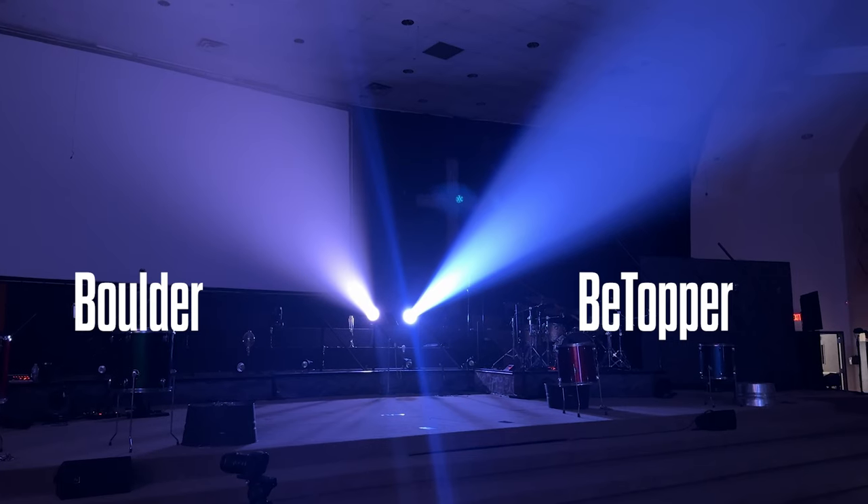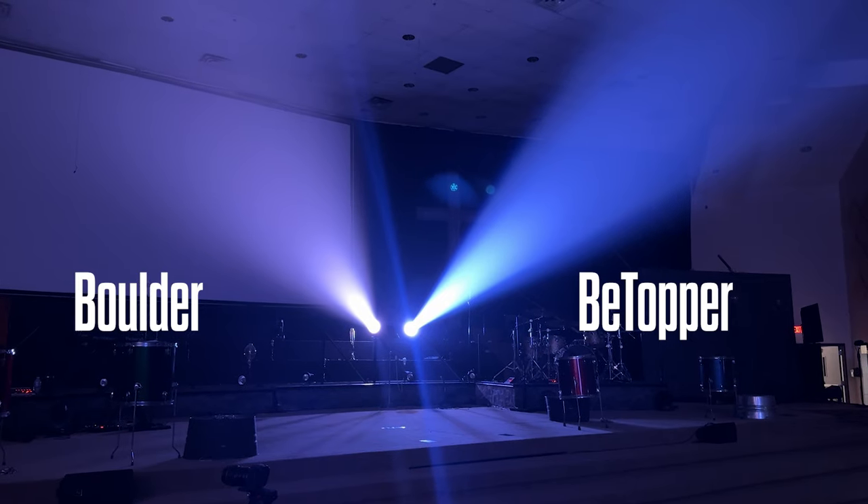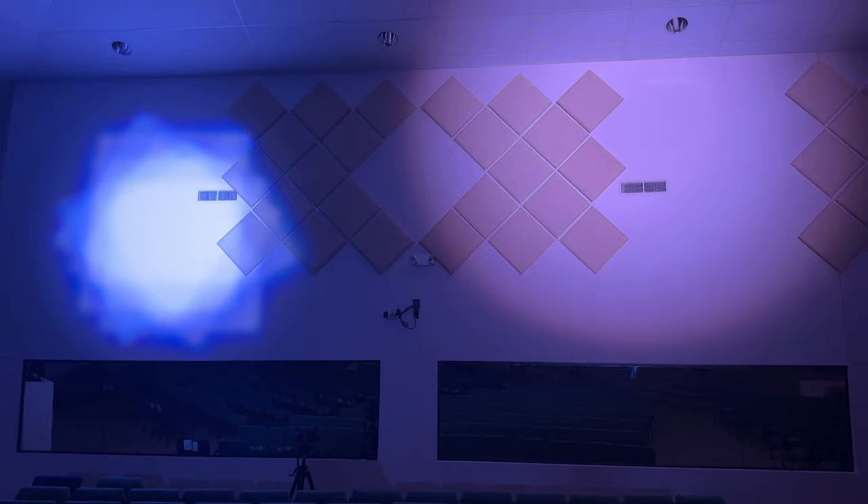If you need to build this yourself for Onyx or a different system, the one thing you need to know is that the strobe DMX value has to be in the open position by default, or you won't have any output from the light. As I've compared this to our Boulder lights, the zoom range is 4.5 to 45 degrees, and it's actually a little bit tighter of a beam than I can get with my Boulders at the same locations.